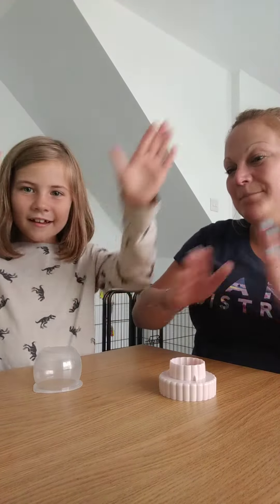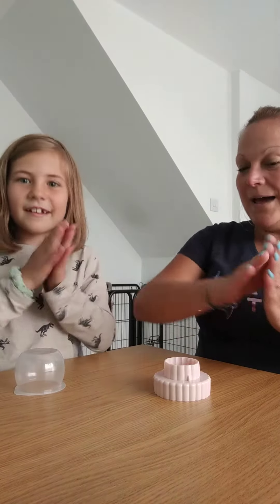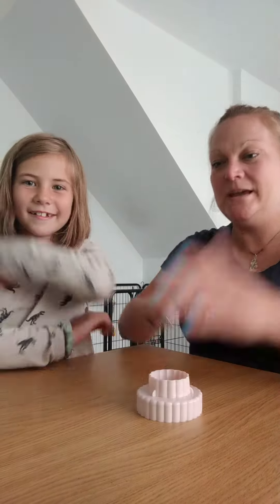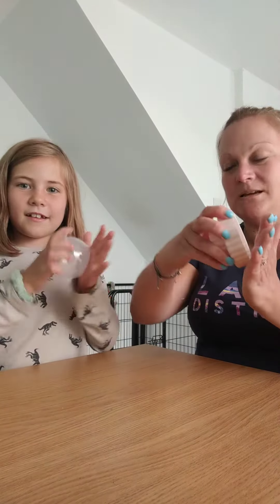Clap clap, table table, clap, up down, clap, sweep hand, tap bottom, hand down, clap clap, table table, clap, up down, clap, sweep, tap bottom, hand down.